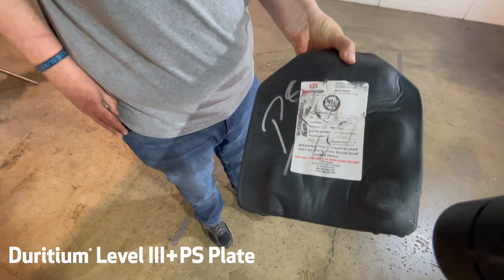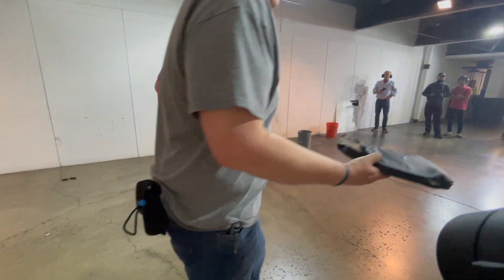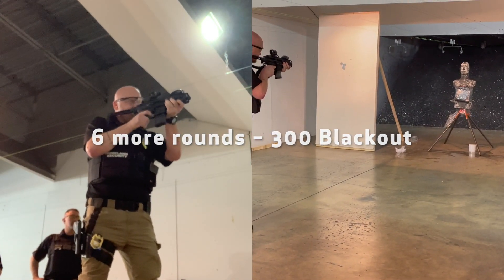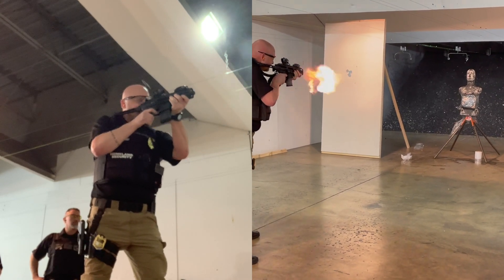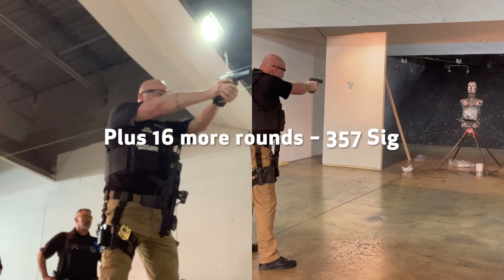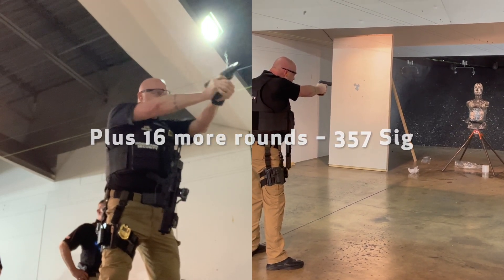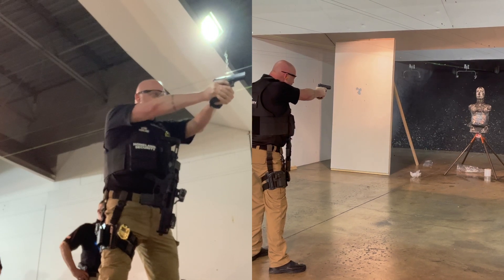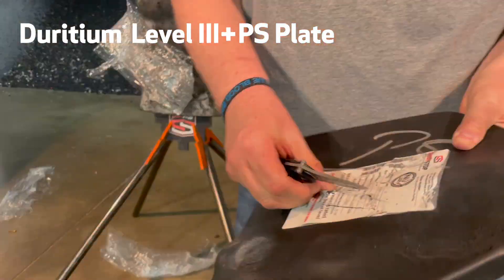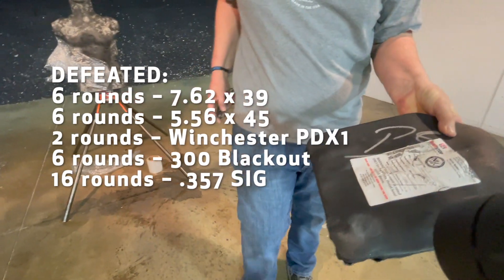Did I spread okay this time? That's where I hit it with the axe.